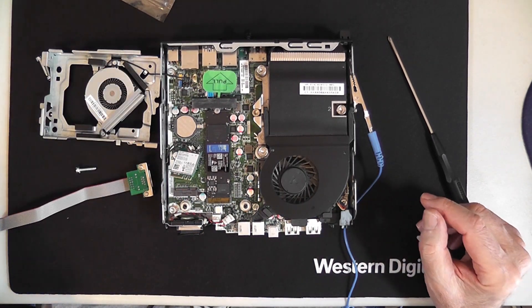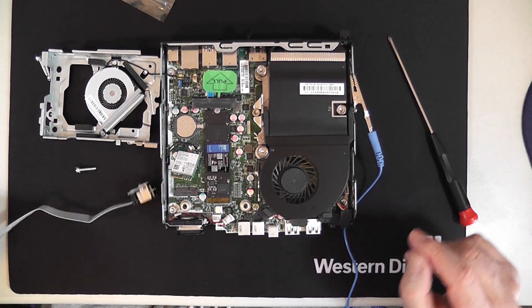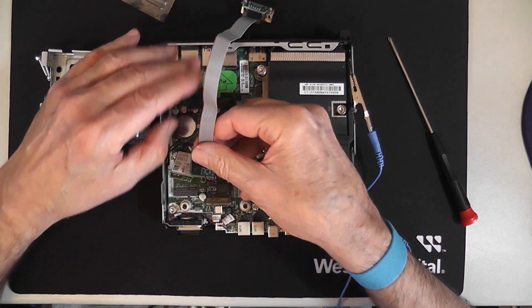But this one works — that's fine. I'll show you that in my other video. But for right now, we're going to go with this LAN connector. I'm going to put this in the same spot.